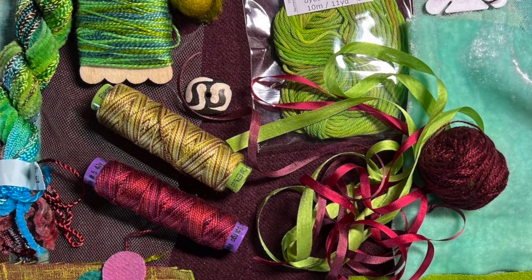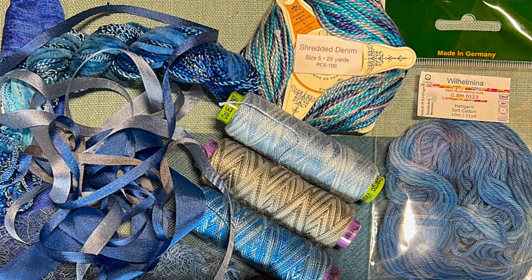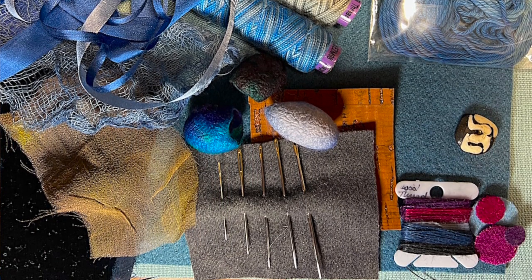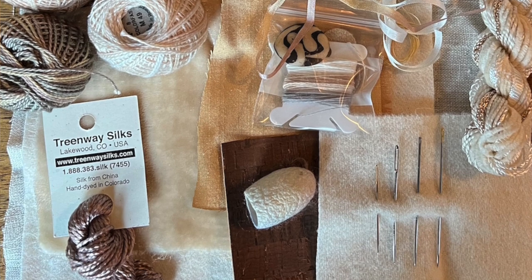They all have some kind of silk ribbon, some sort of hand-dyed silk velvet, a square of wool and a square of linen, and then some other fun things like an African bead, hand-dyed silk cocoons, and a skein of the Steph Francis texture selection — just a lot of different things. So it's fabric and thread and really anything and everything you could possibly want for that first class.